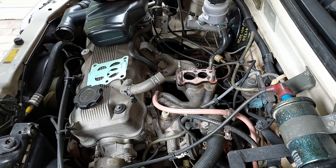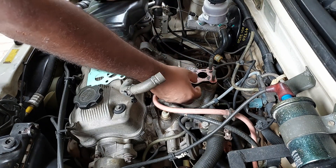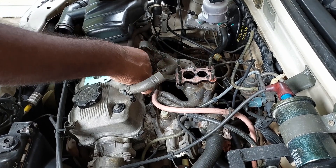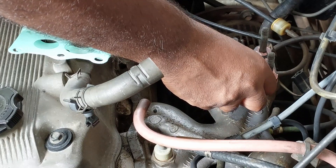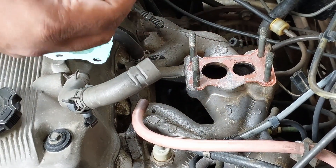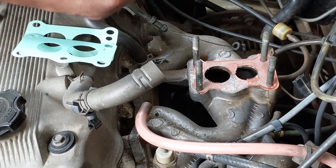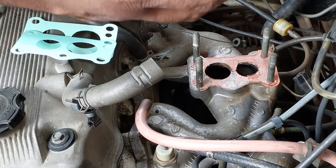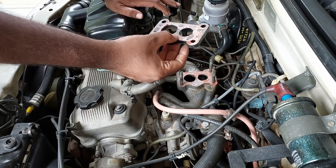We have already serviced the carburetor. Now before installing it, there is one more insulator between the manifold and the carburetor. There are two gaskets to be replaced, and also check the condition of the insulator. Clean the gasket remains on the insulator and check for any cracks.